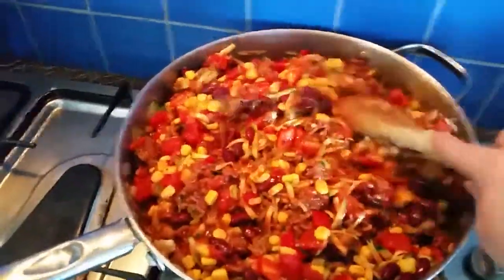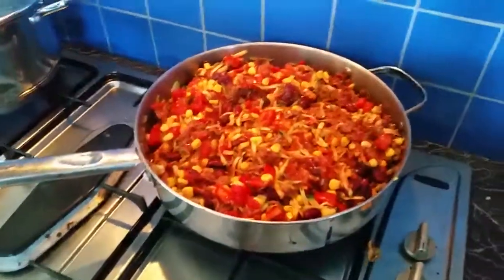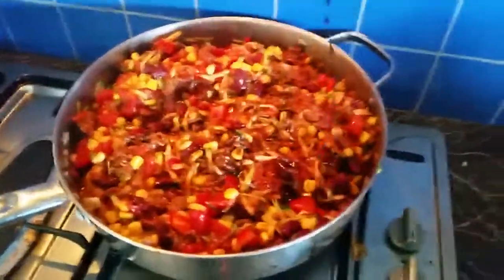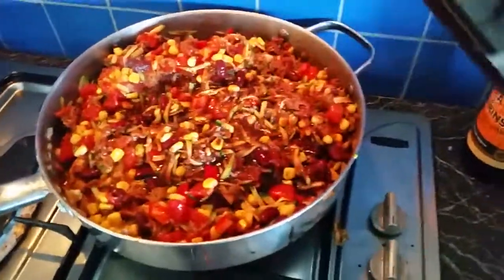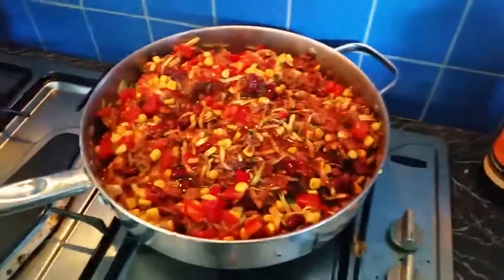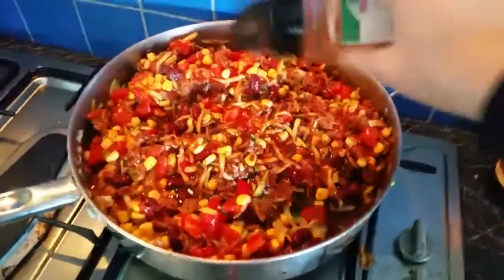Now I'll show you the other things. I've already put some salt and pepper in there. Now I'll put some Worcestershire sauce — just a good splashy splash of that. And then red wine vinegar, or any type of thing that's similar — you could put red wine in it. I'll probably put a tablespoon or two.